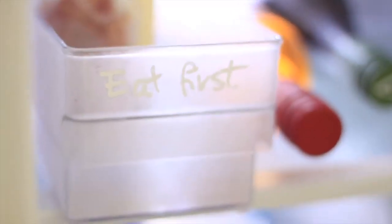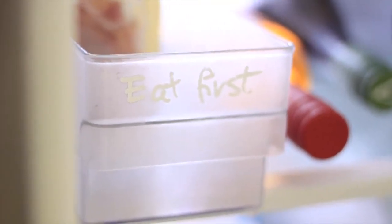The idea of an Eat Me First box is that you put your food that's nearing expiry in the box, and then when you open the fridge looking for a snack, you go to the Eat Me First box and pull what's in there. Voila! Food wastage reduced.